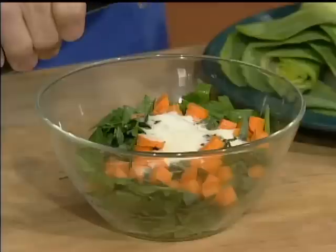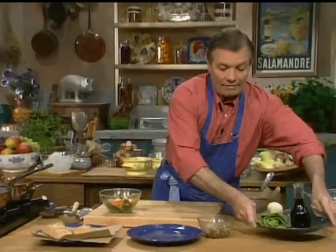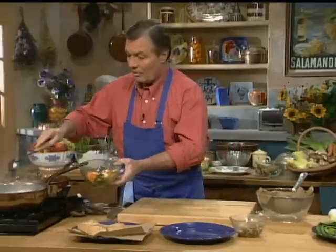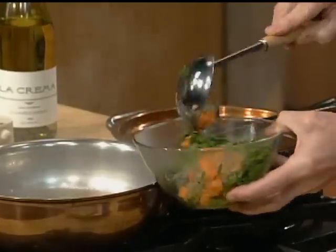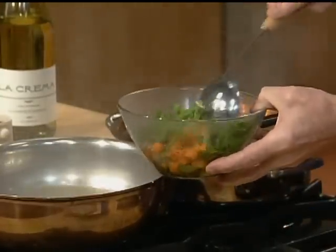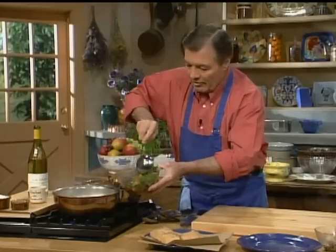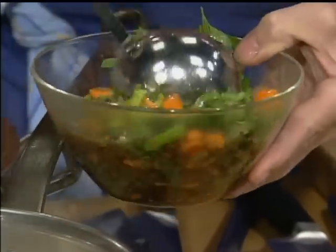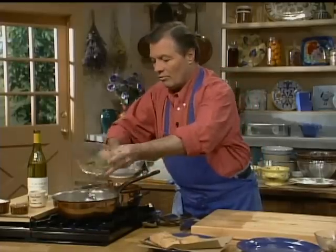I add a little bit — maybe a teaspoon or two of soy sauce — to give me a little bit of color in the clarification, in the juice. I have the liquid which is boiling here, and I want to mix that into it. You don't want to put it directly in — you don't want to cook the egg white. You want to mix this first together before combining the whole thing. Now it's combined enough, so I can add the whole thing to it.